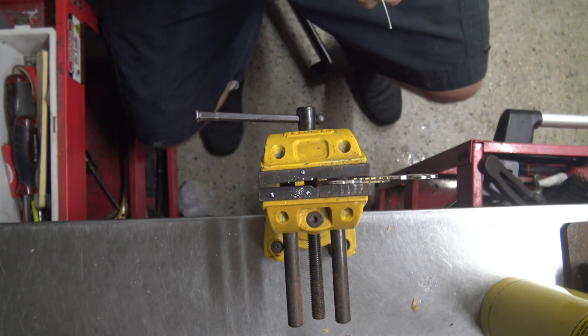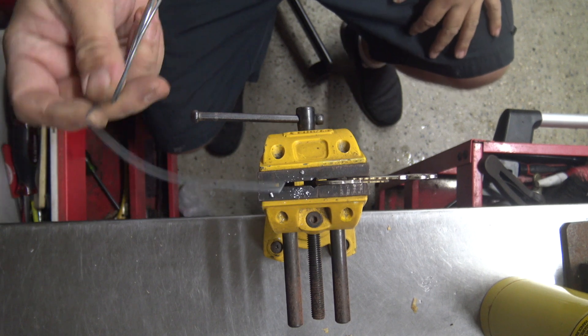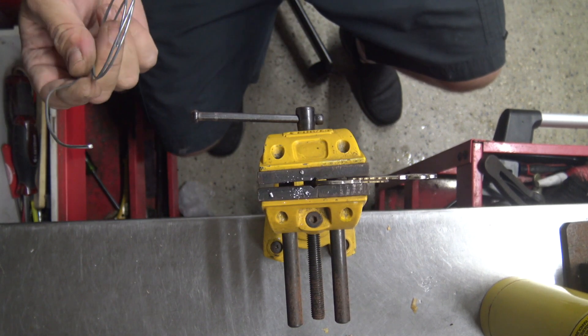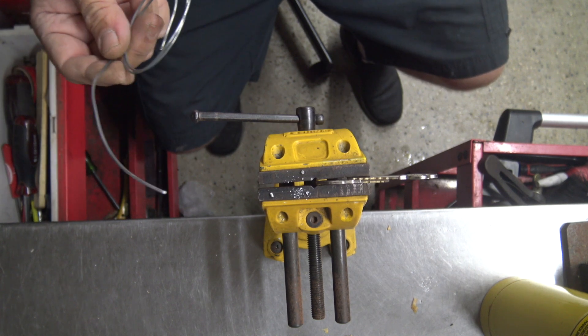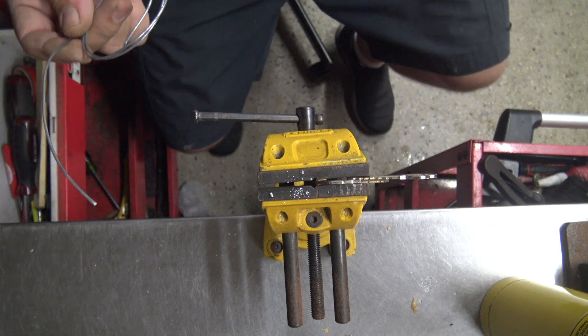Welcome to another video from Dr. Locke. The other day we did a video on this super special welding rod. It can be used for brazing any medium, and we started testing it on what it's going to do for keys and how it's brazing. We tested it on a restricted key and it seemed to braze up very well and bring the key blank back to a blank.